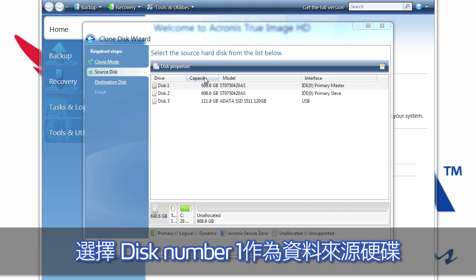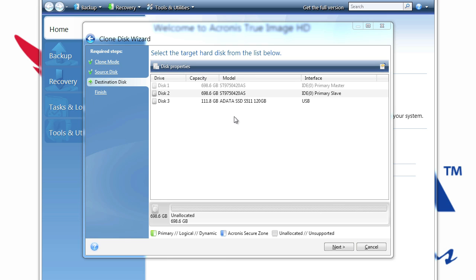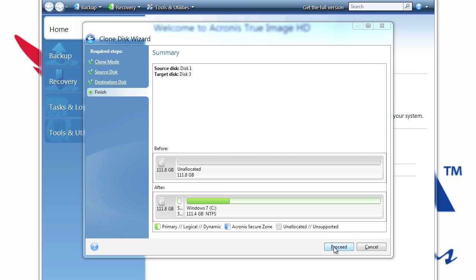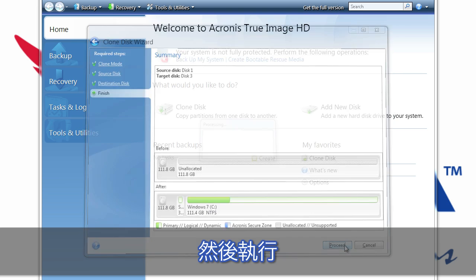For the source hard disk drive we have to choose disk number 1. For the target hard disk we will choose disk number 3, which is the ADATA SSD. We just check before and afterwards we have the new system installed on the SSD. We proceed.